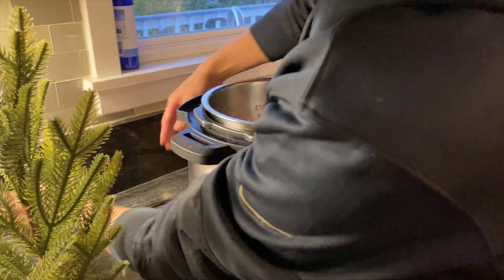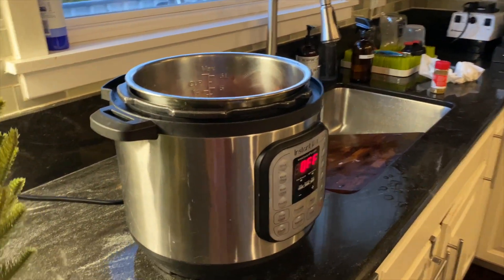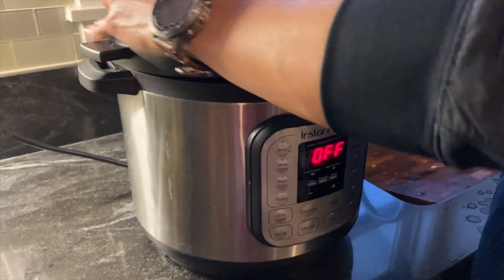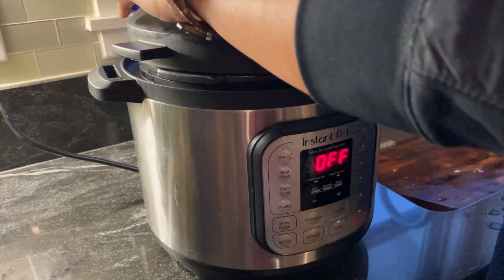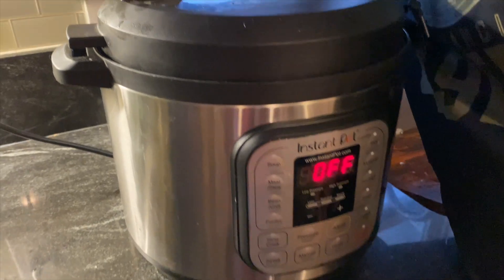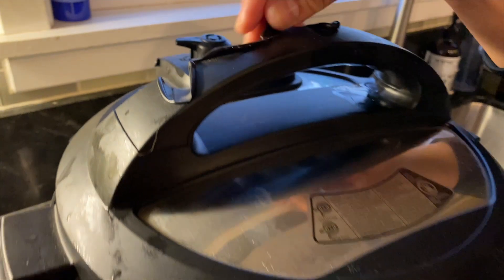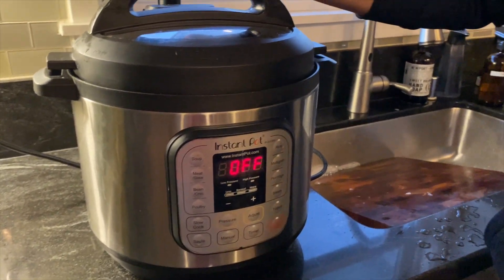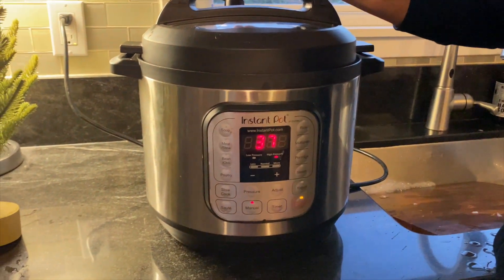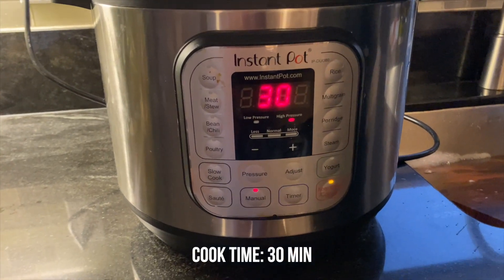I've got a lot of hangry family. This part's the easy part — let's figure out how to get the seal down, there it goes, close it, make sure it's on seal. Set it to manual, 30 minutes, and forget about it.